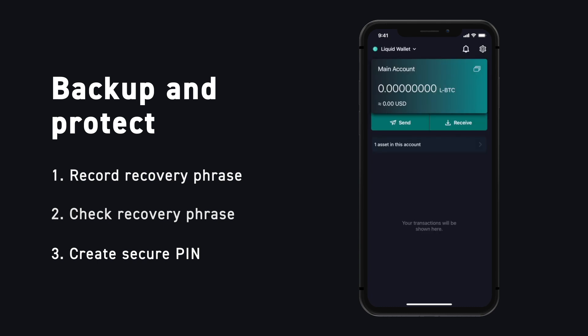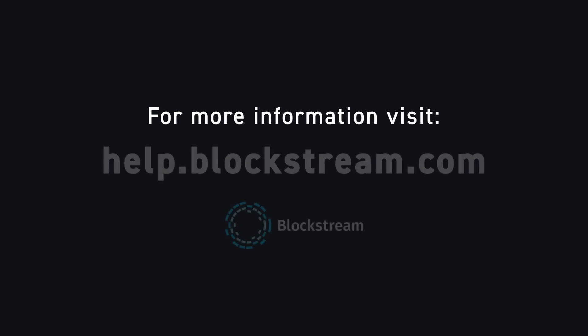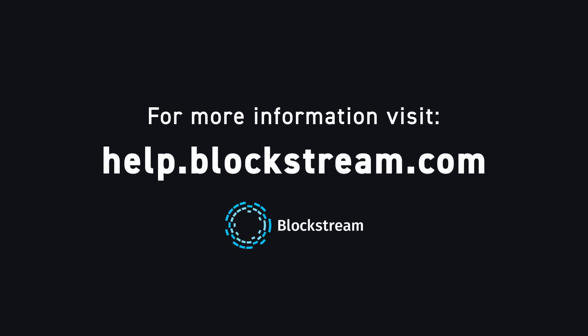Congratulations! Your liquid wallet has been successfully set up. Now it's time to receive your first liquid asset. For more information on receiving and sending liquid assets, visit our Help Center on Blockstream.com.